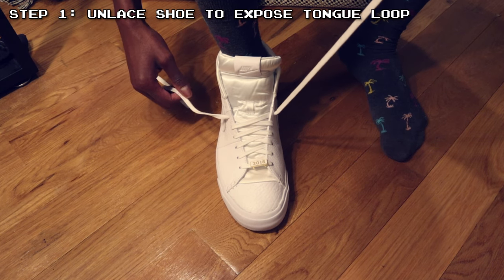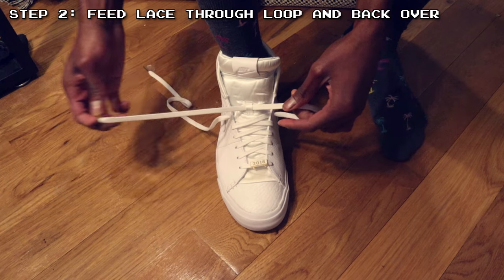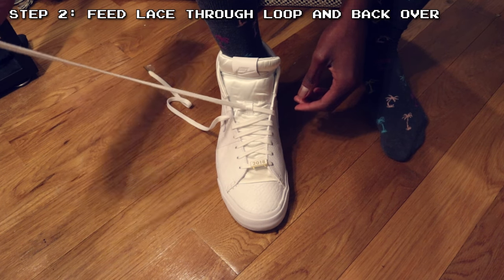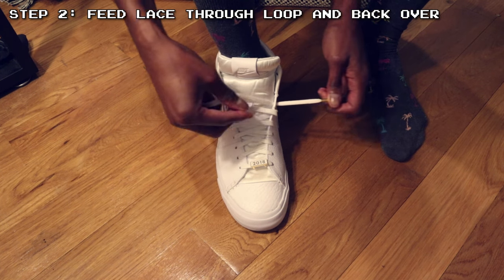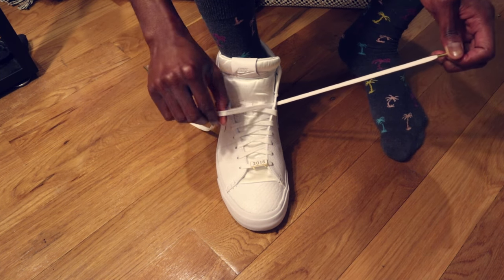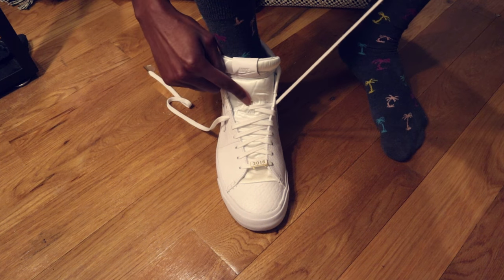Most shoes have this loop. The second thing you want to do is take one of the shoelaces, loop it through the middle of the loop in the tongue, and then thread the shoelace back over across the same loop on the same side of the shoe back through the eyelet. That way the shoelace will lock the loop in the middle of the tongue.